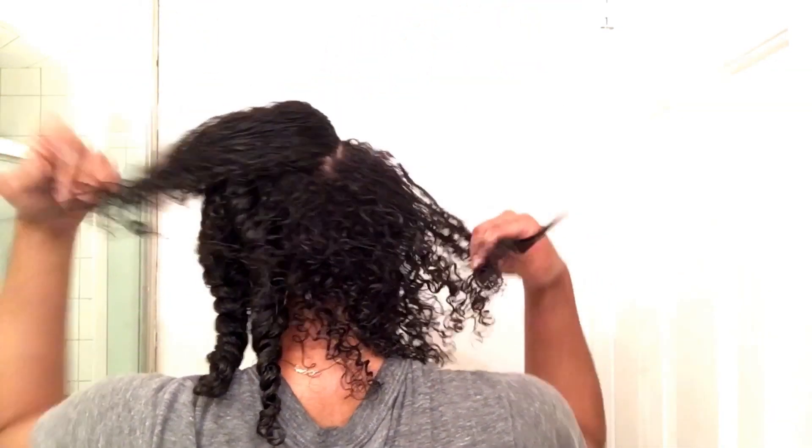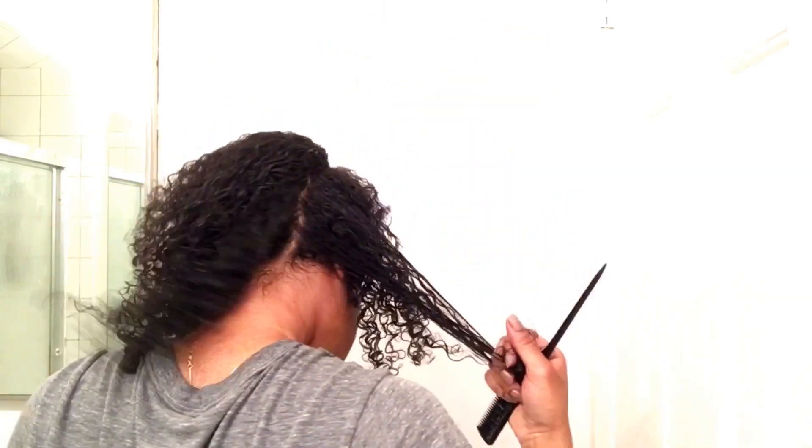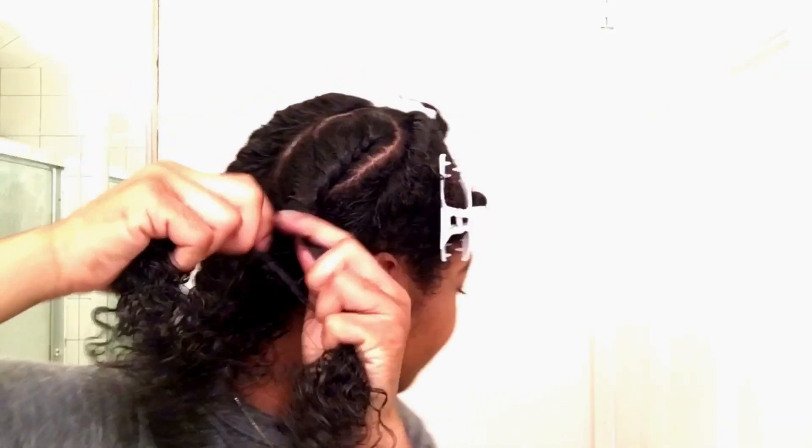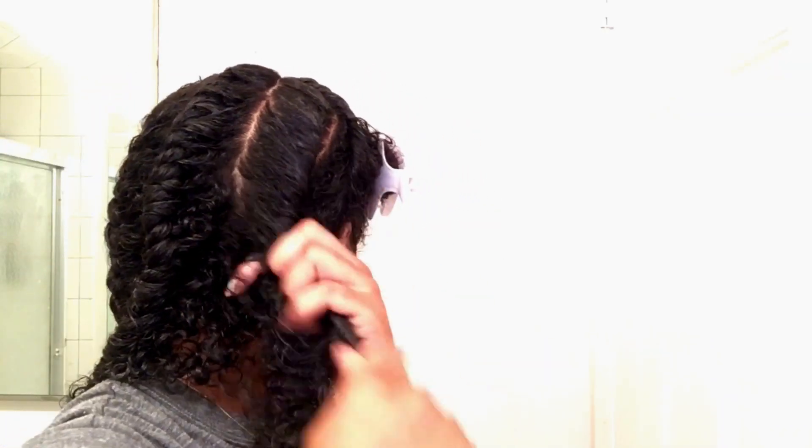It's okay if you mess up or miss a piece of hair — just move it aside and continue. You can always make it a part of your next twist. And remember, the twists come out. Once you separate and fluff, no one will know the difference — not even you.